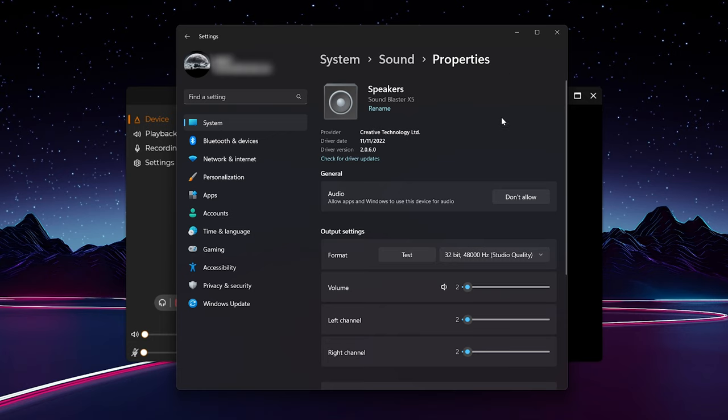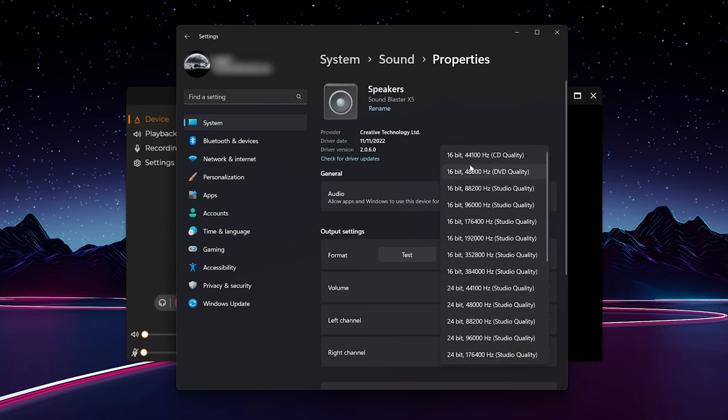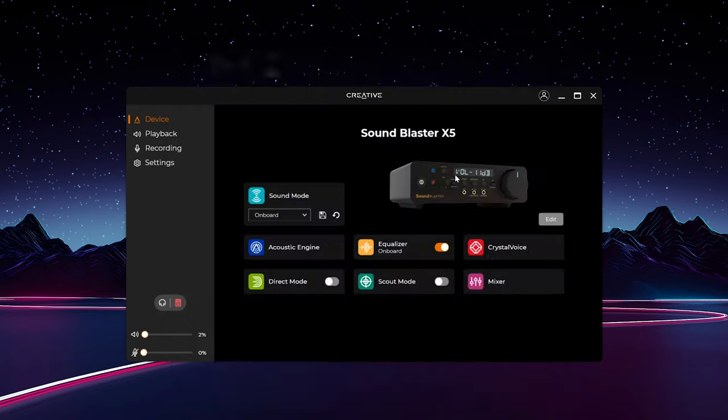I wanted to show you the software because there's a lot you can do, and frankly that's really where this thing stands out as a unique product. Looking at the sample rates, you have 16-bit 44.1 kilohertz and you can go all the way up through several 24-bit options to 32-bit 384 kilohertz. Let's show you the software.